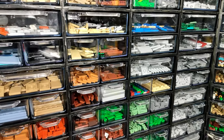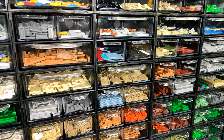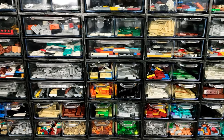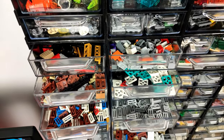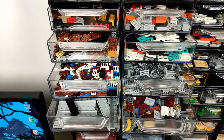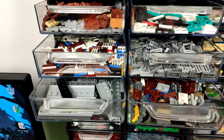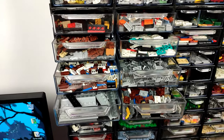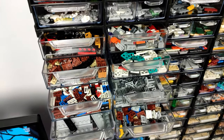Below, we're starting the tiles section, but there were a couple of parts I needed to add here as well to fill the space, so we have some panels, hinges, grills, and modified plates with rails. Just a little section with elements kind of fitting in the tile-plate section, but still farthest from where I'm sitting, so they don't bother me when I don't need them.